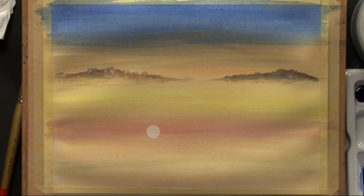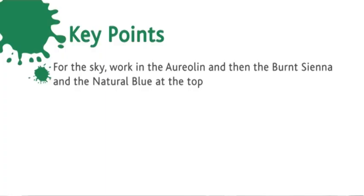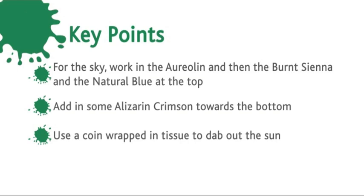Let's have a quick recap of that stage. For the sky: work in the aureolin, then the burnt sienna and natural blue at the top. Add some alizarin crimson towards the bottom. Use a coin wrapped in tissue to dab out the sun. Twist the grey to give the cloud effect, and add some warmth with the crimson.